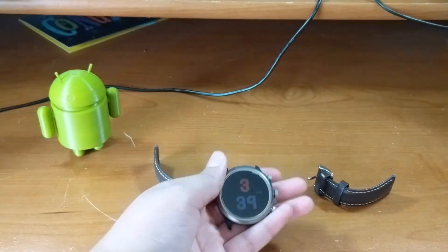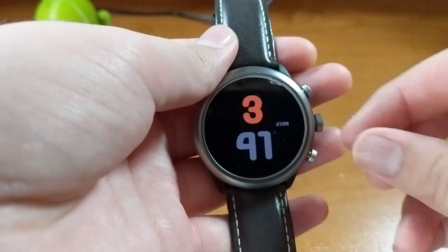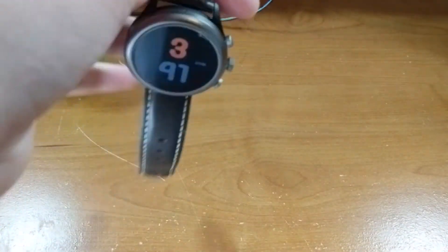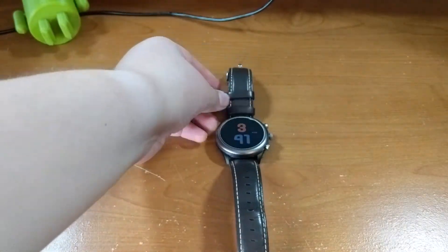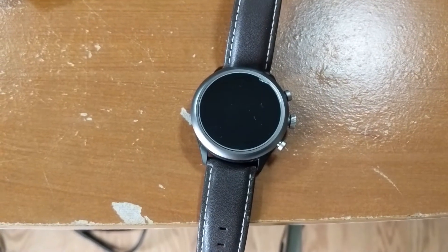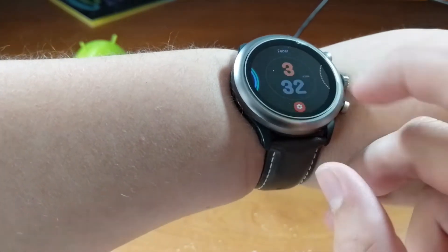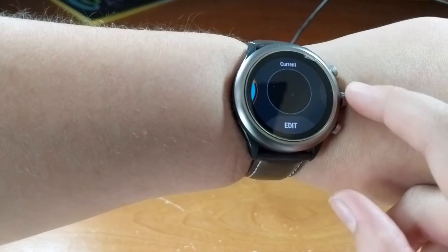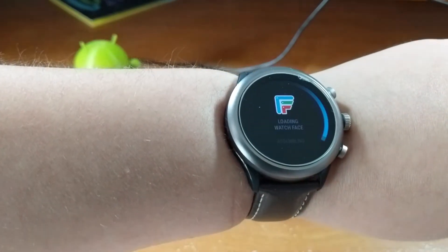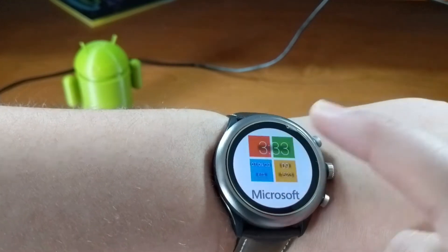The Wear OS interface includes notifications by going down or using the digital crown — more like a scroll wheel, but it's very convenient. Quick settings are at the top along with your music if you're playing any. Swipe over and you see a Google Feed, then your tiles — for example, calendar, weather, stopwatch, and heart rate and steps.